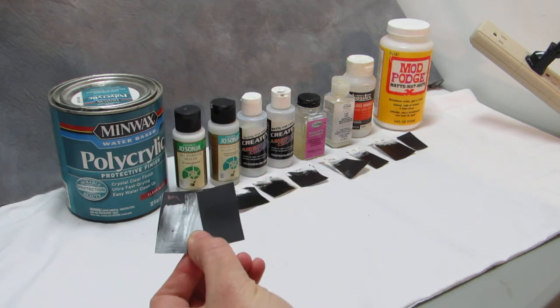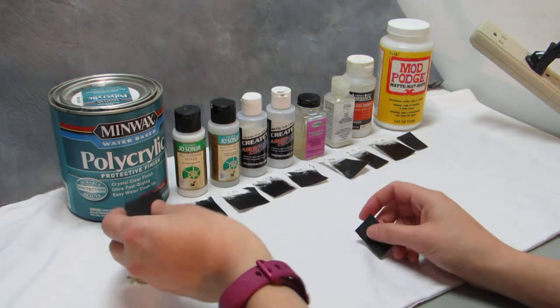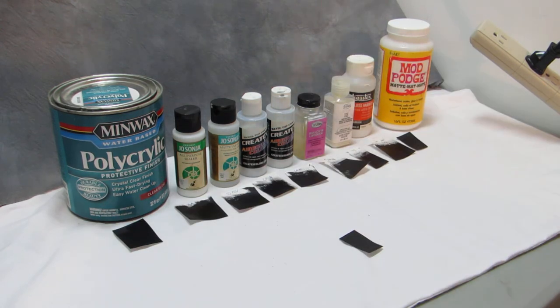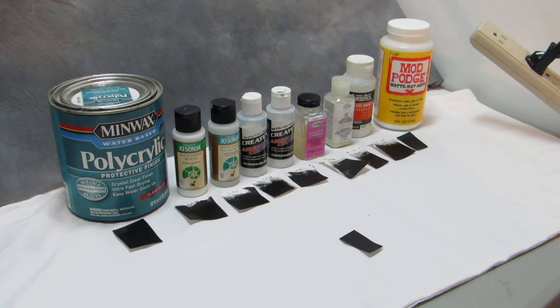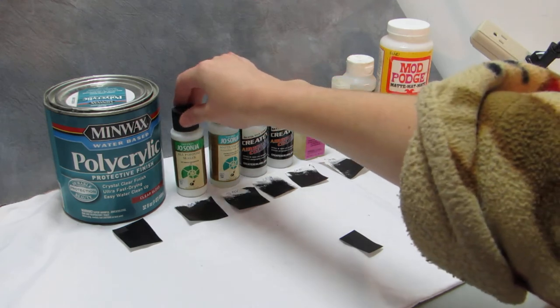I'm trying to get it in the light. So there's the control over here and there is the finish — so it's a nice glossy finish. I really like it and haven't really had any problems with it. If you do it too thick it won't dry properly and will be like a hazy color, so you have to do thin layers with that. So yeah, good stuff but not a necessity.